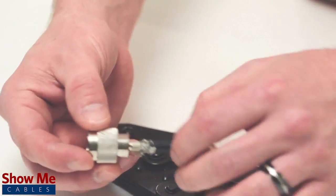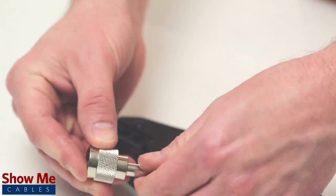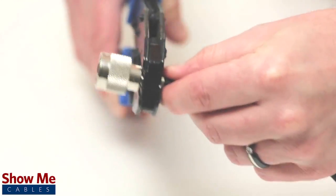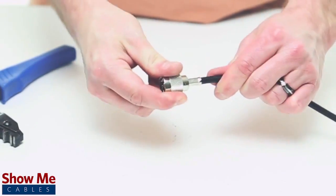Pull the ferrule up to the base of the connector, folding the shield with it. Then use the crimp tool to terminate the ferrule onto the jacket, and give it a small pull to make sure that the connector is properly seated.